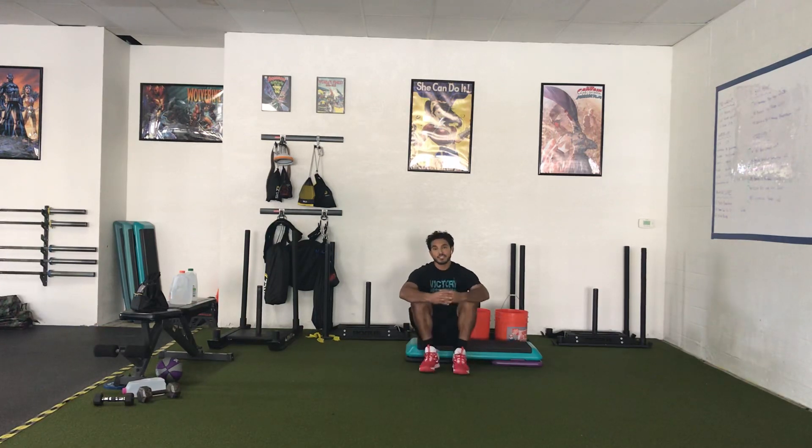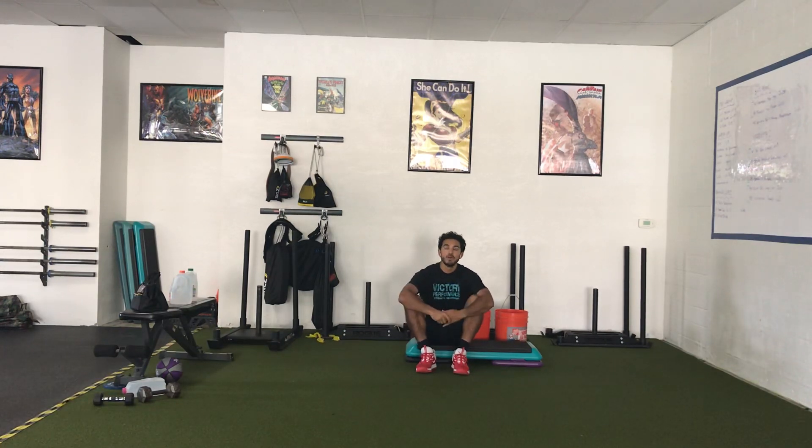The format for your conditioning today is going to be three minutes on, a minute and a half off for five intervals. You can use an interval timer online or just set up your stopwatch on your phone and pre-plan out when those work and rest intervals will happen.